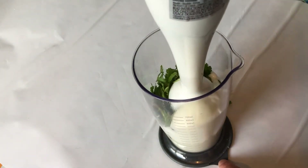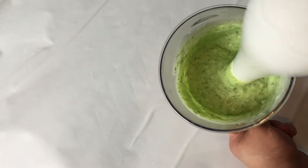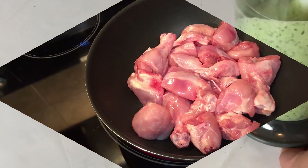Now we will blend all the ingredients and make a paste. Make sure that the ingredients are blended well. The ingredients are green — it is green chicken.